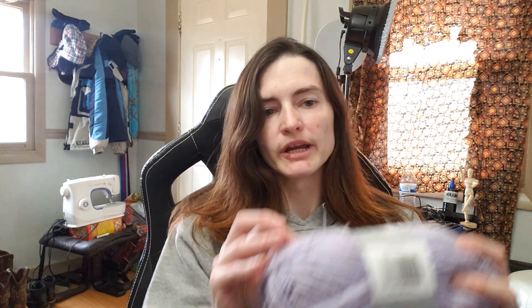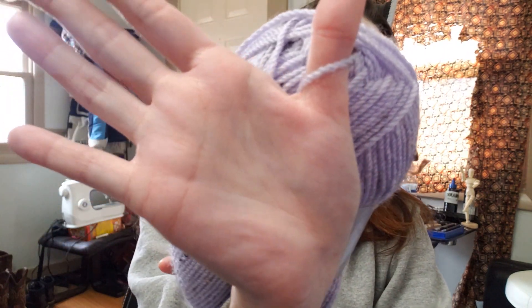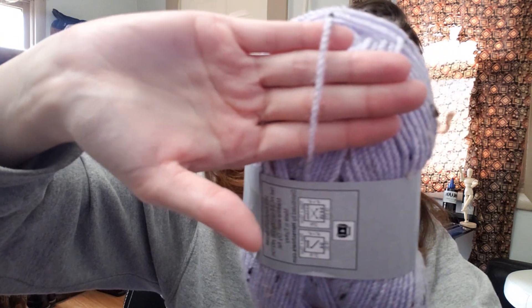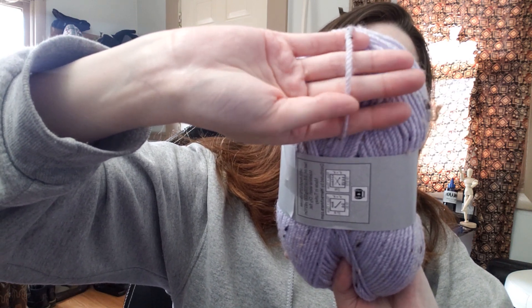You can machine wash it, though it says to dry flat, so you're not supposed to put it in a dryer. It's a medium weight four, and it feels like a four weight — maybe a little thinner. I'd say it's a thin four weight. It says to use a four millimeter hook, which I think is a G — G-6 in US sizes.